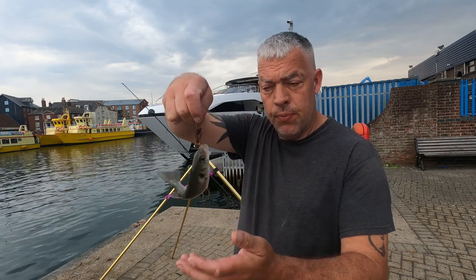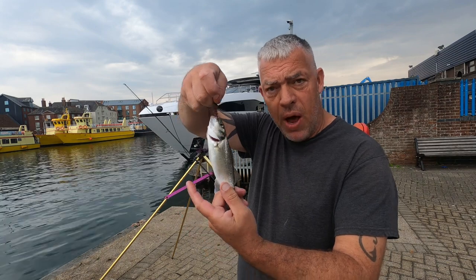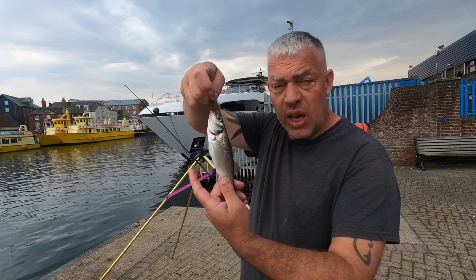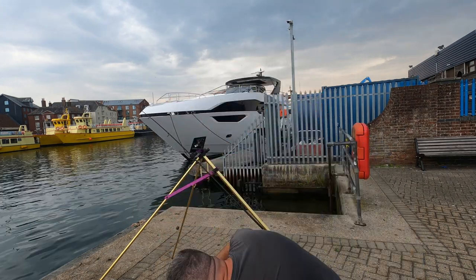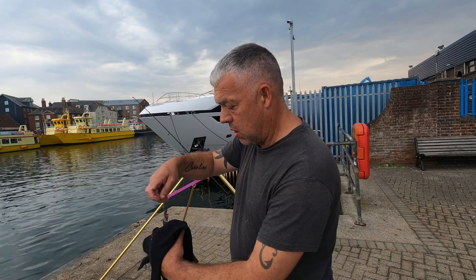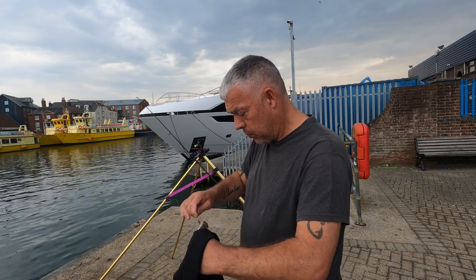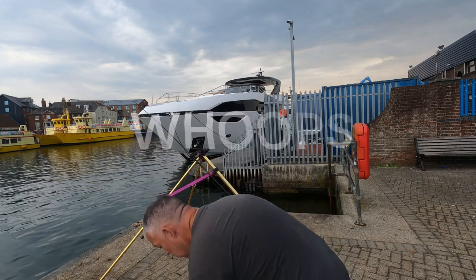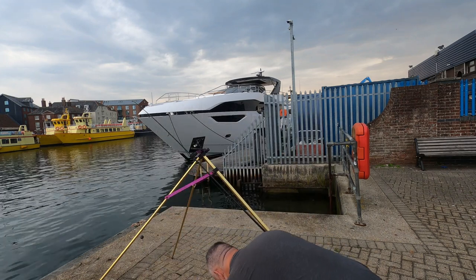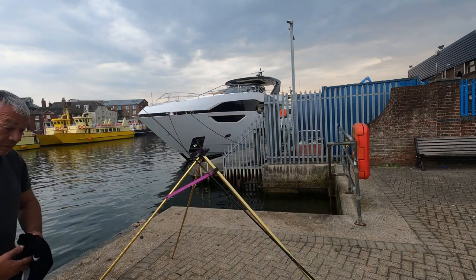There we go - straight on ragworm. Bit lively, but a lovely little bass this morning. That's the first one out on the second cast, just on ragworm. I'll run you through my setup in a minute, guys. Let's just get him off - we're popping him back. There we go, that's a good start.